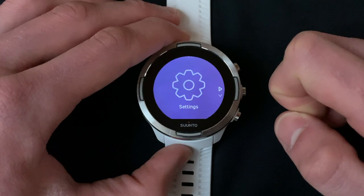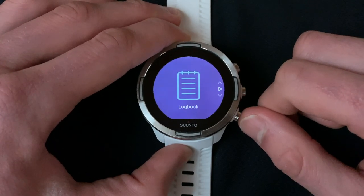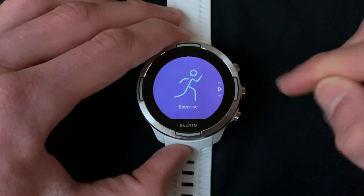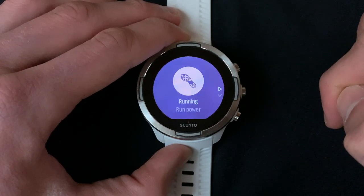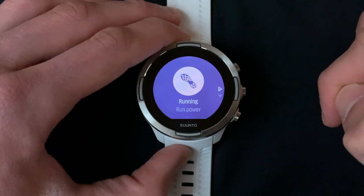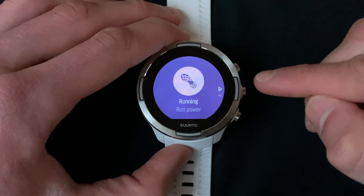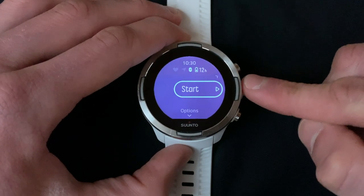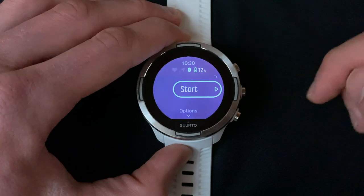Once you return all the way to the main menu, scroll down and select Exercise. After selecting Exercise, scroll through your sports profiles, find and select the Run Power option which we created in the last video. When you're ready to begin your run, press Start.